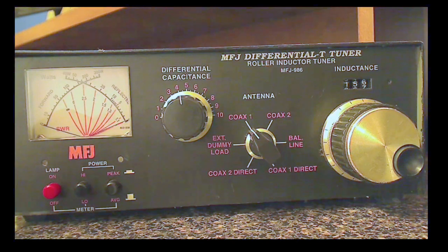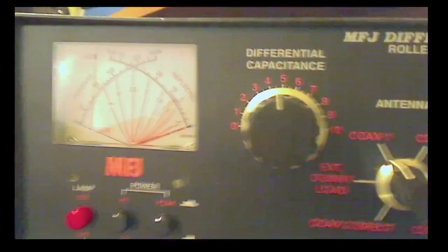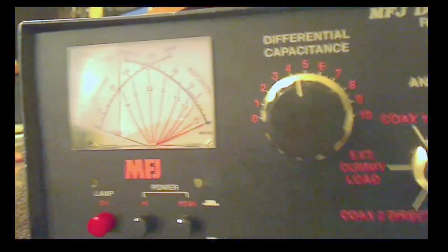I'm on 14 meters right now and had tuned up for the lower end of the band to work some JT65 down around 14.076. I'm now up at 14.177. Let's hit the tune button on the radio and keep your eye on the meter. You can see we're still tuned up pretty good — I've got less than 1.5 to 1 SWR right now. Being the perfectionist that I am, I'm going to adjust that out of there. Let me get you up close to the meter and adjust it by manipulating a couple of knobs.